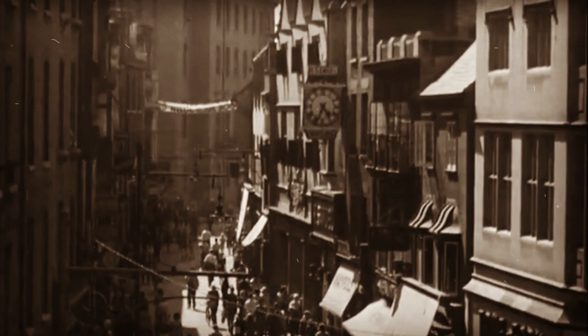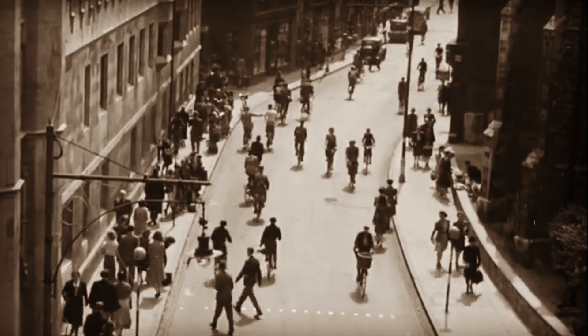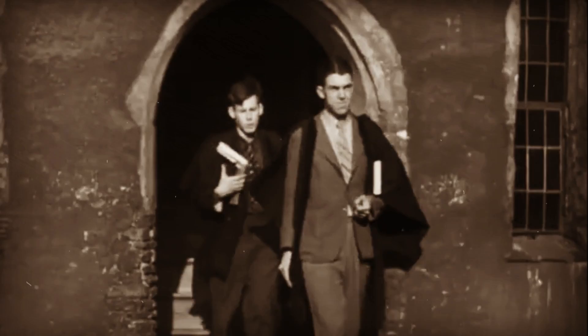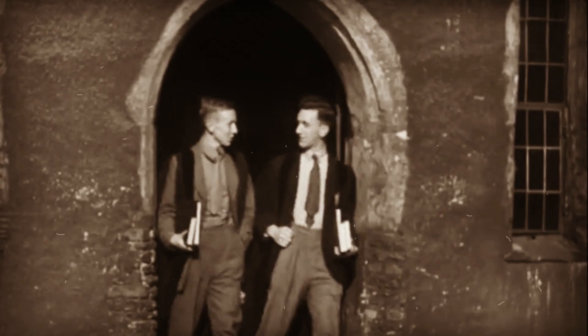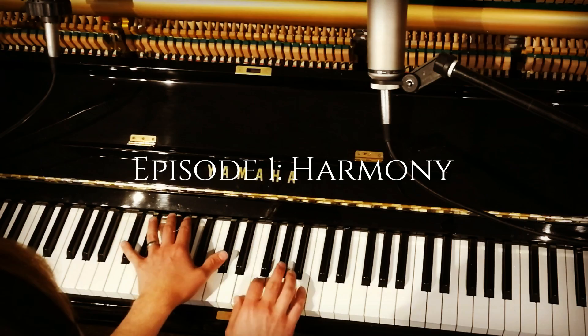Do you like music like this? Or this? How about this? Well, of course you do, you rambunctious little pumpkin. That's why you're watching my utterly spiffing guide to light music. Episode 1, Harmony.